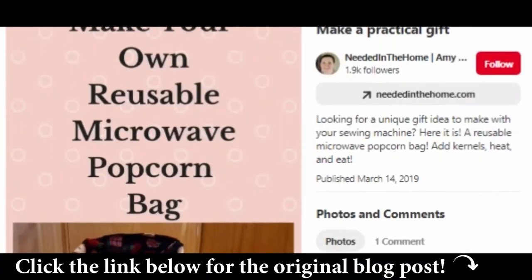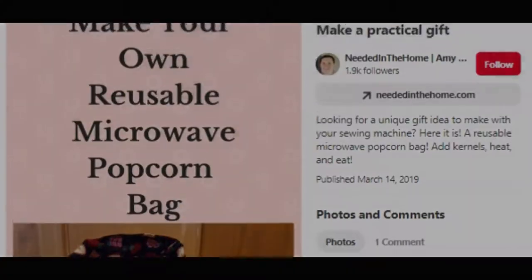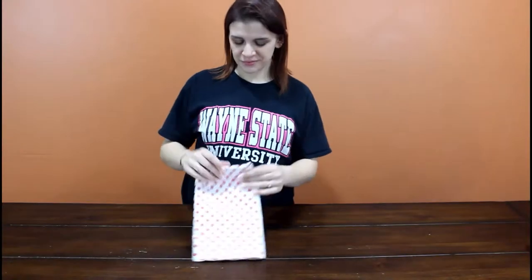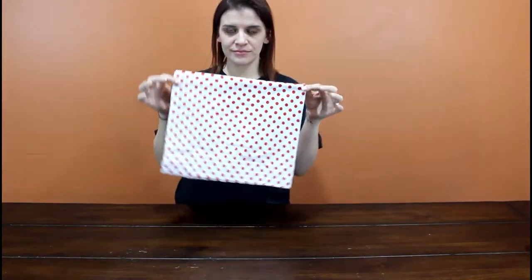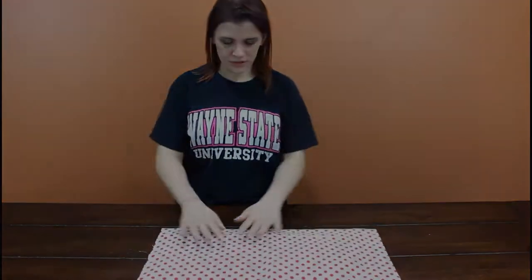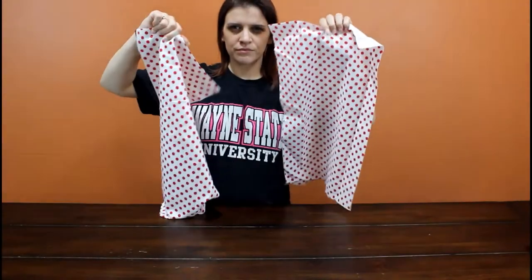Hey guys, for this video I'm gonna make a reusable microwave popcorn bag. The items you need will be a 13 by 22 inch rectangle of fabric, 100% cotton, and you need two of those. As you can see here, I have two.